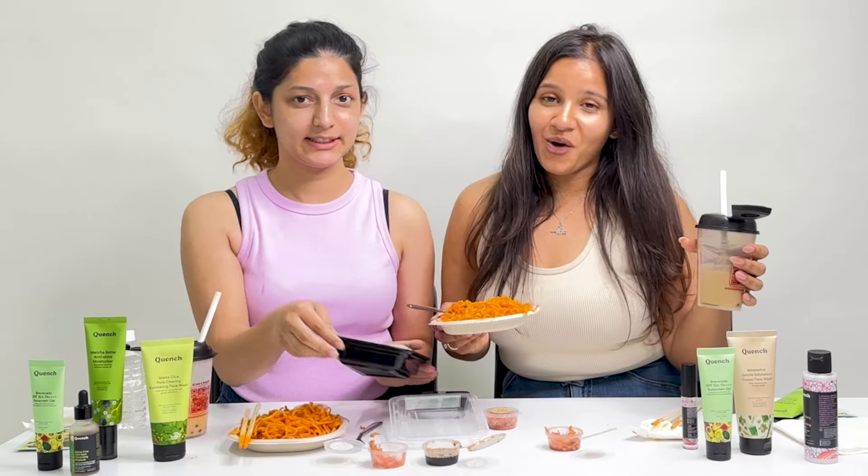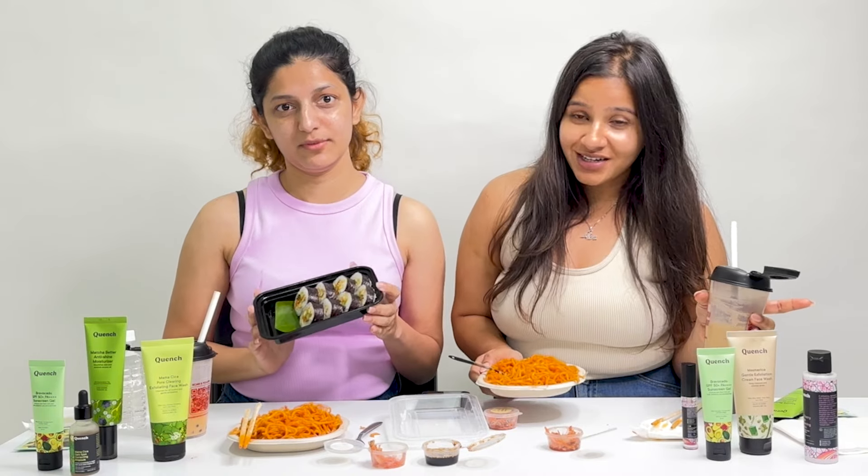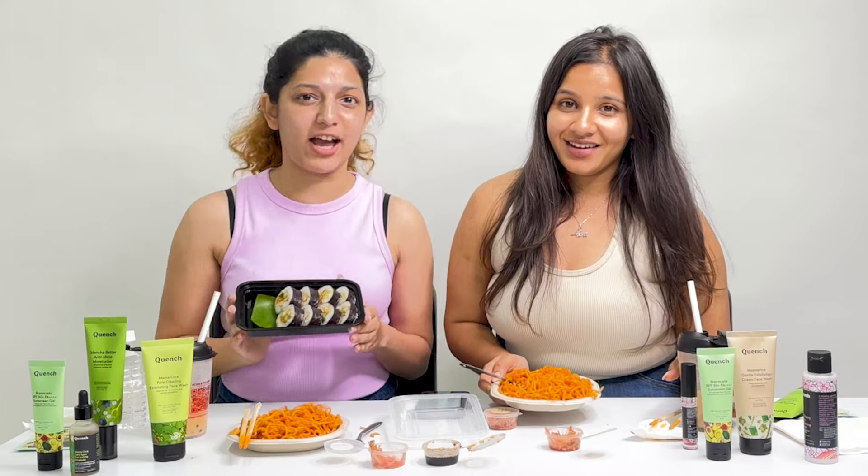So guys, this was our version of a Korean mukbang challenge with Quench Botanics. Do let us know which food item you liked the most, and also drop a comment below to let us know which food you want to see us trying next. See you next time. Sarangae!